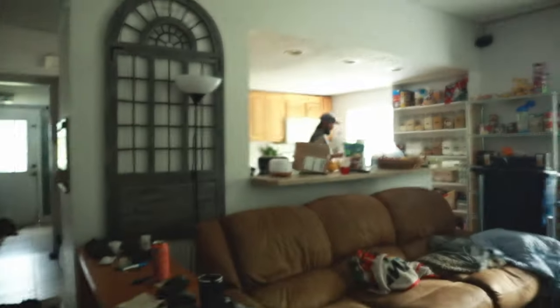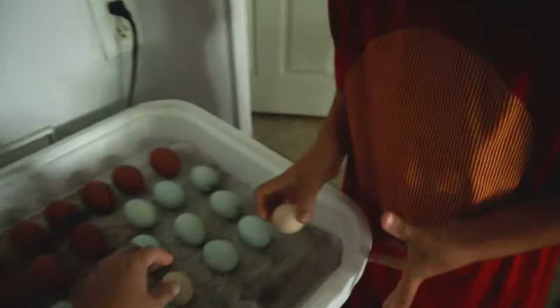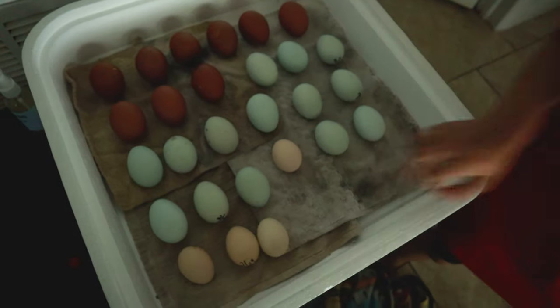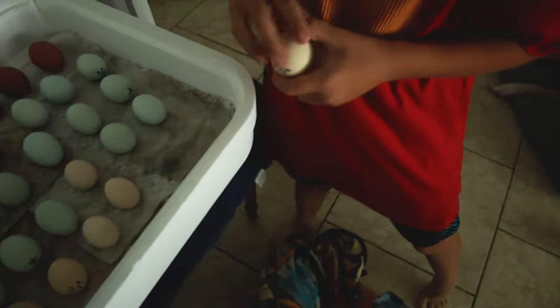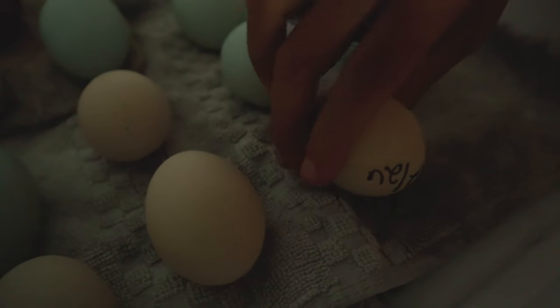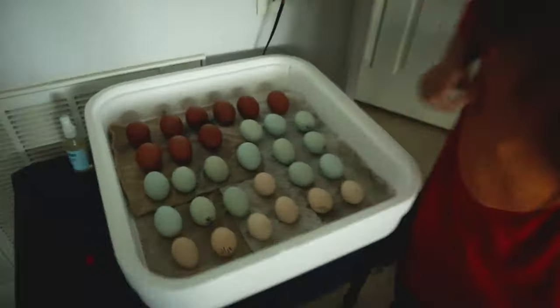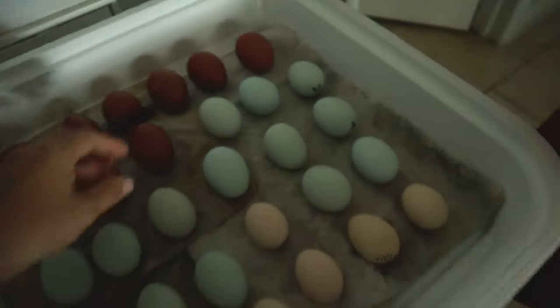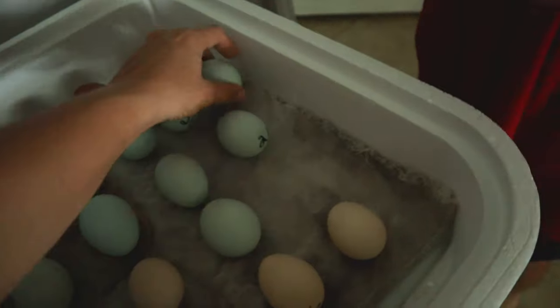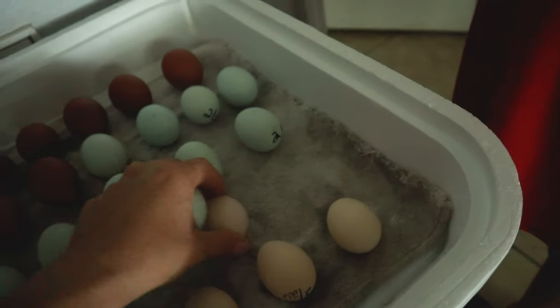Leon thinks he hears a chick chirping in one of the eggs - he must have Superman hearing! We're on to the Silkie eggs now, look at this colorful batch of eggs. Oh, I hear it! Listen - oh my goodness, that chirping is music to my ears. That means it's lively in there!